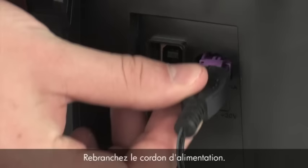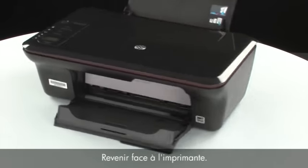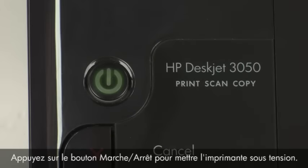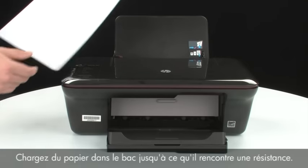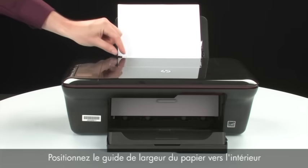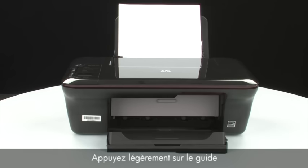Reconnect the power cord and go back to the front. Press the power button to turn the printer on. Load paper into the input tray until it stops. Slide the paper width guide inward until it stops at the edge of the paper, but do not push the guide in so tightly that it starts to bend the paper.